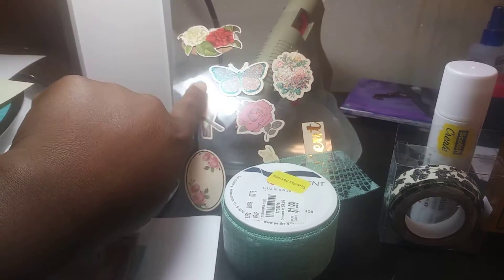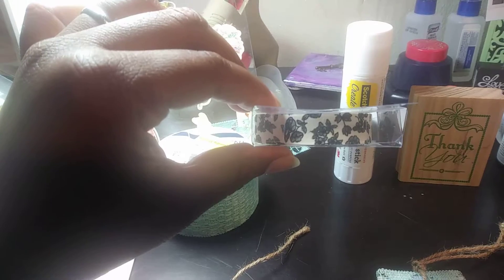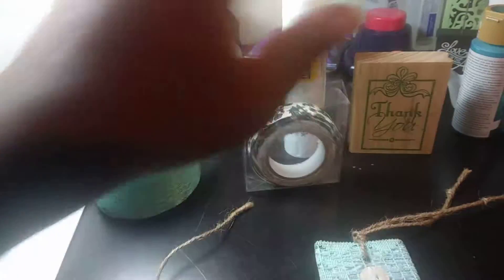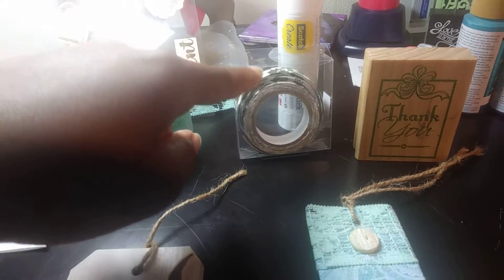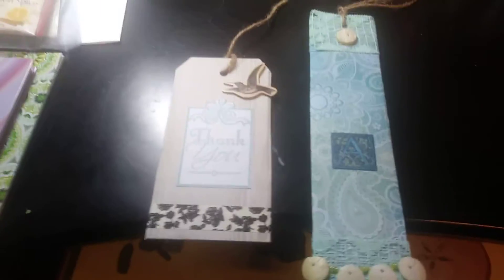Here's that ribbon from Tuesday Morning. That bird came from this sticker pack which I got from the Dollar Tree. This is fabric washi tape — if you hear noise, that's my oldest son upstairs, he's excited and making his happy noises. This is the stamp that I used, and the fabric washi tape I also got from the Dollar Tree a long time ago. The 'thank you' stamp I got a long time ago at Packetans.